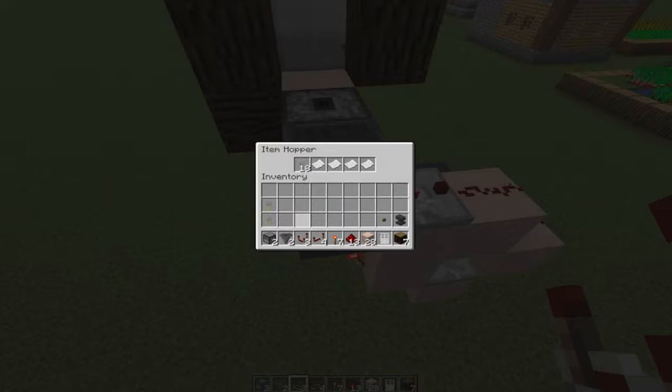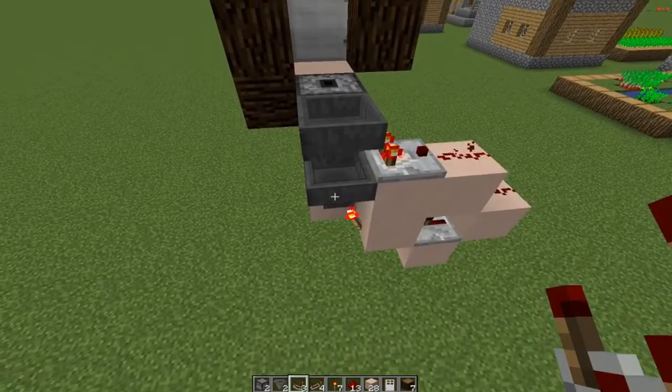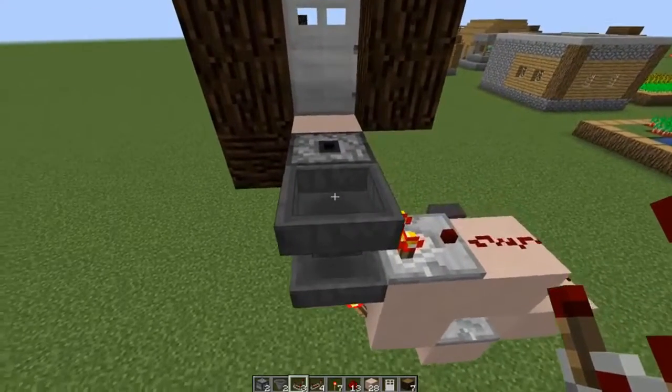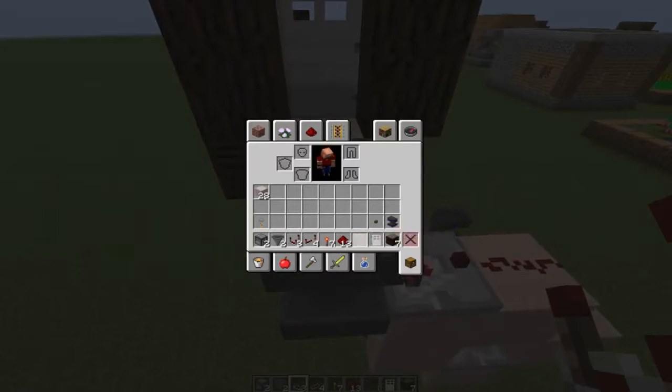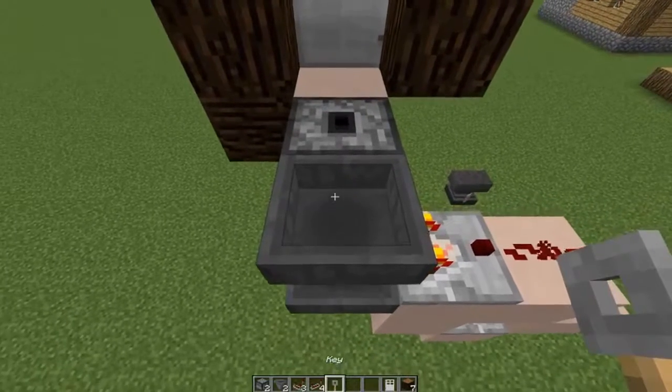As you can tell, nothing happened. I'm going to take one more key and place it in there — it's going to put this number at 19 and watch it drop back down to 18. Bang. So now you know your sorting system is working. You should have a buffer key in this bottom hopper.